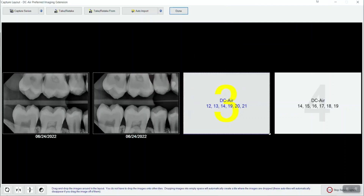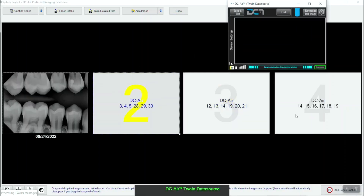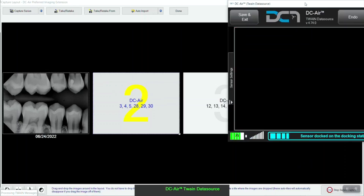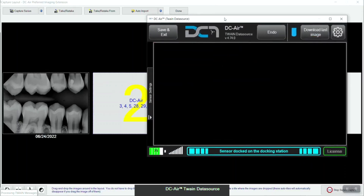Let's review some of the many features included with the DCAIR TWAIN. To resize the TWAIN window, right-click on the sensor icon in your system tray and select one of the options under GUI modality. At the bottom of the TWAIN window, you will see the sensor status bar, which will be blue for sensor docked, yellow for initializing or other warnings, or green for sensor ready. You'll also see the sensor's battery indicator as well as an indication for the sensor's signal strength.